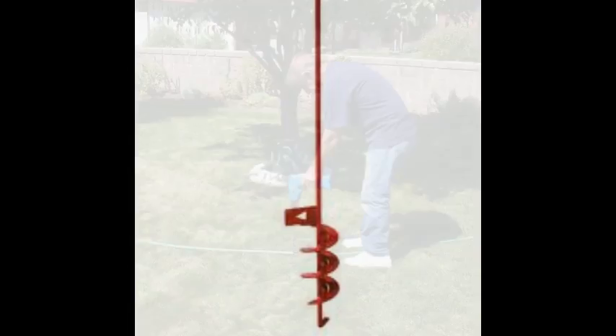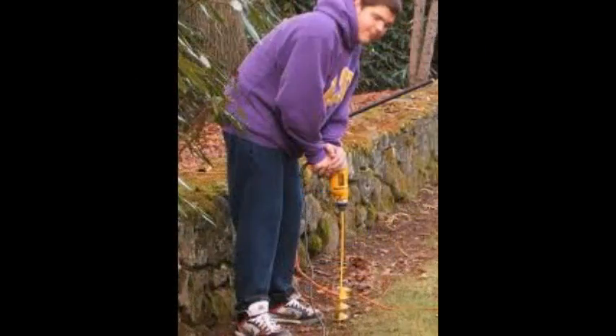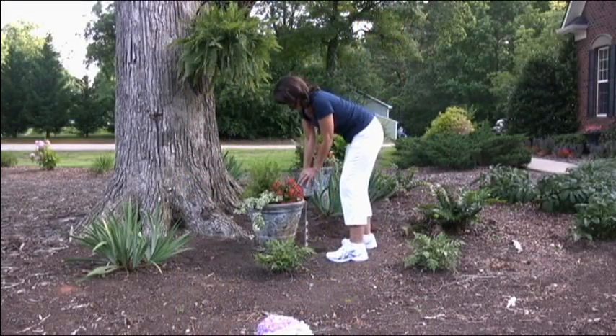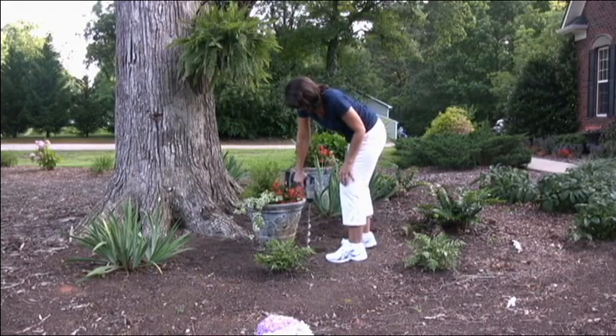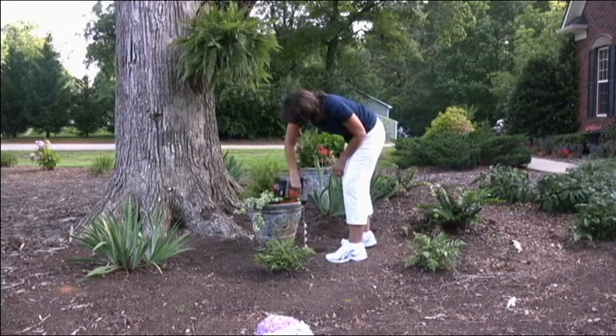Auger bits are another common bulb planting tool. They're a little bit more pricey and you've got to supply your own drill motor. They keep you off your knees for the most part, but they can be a little hard to handle when they hit an underground root or a rock, which can make the drill motor spin unexpectedly in your hands and cause a loss of control and even minor hand and wrist injuries.